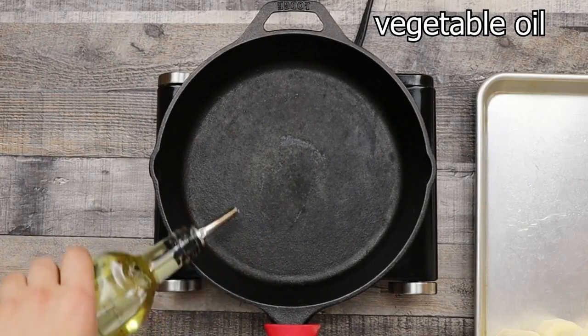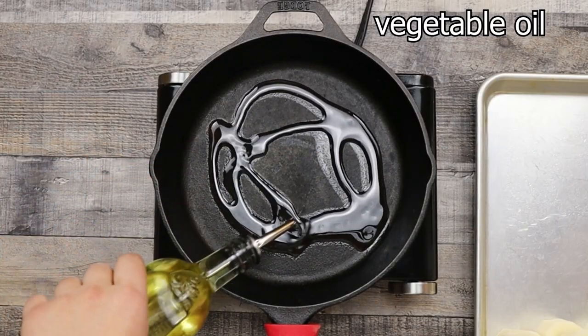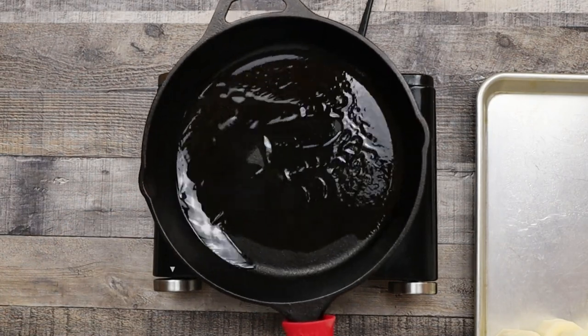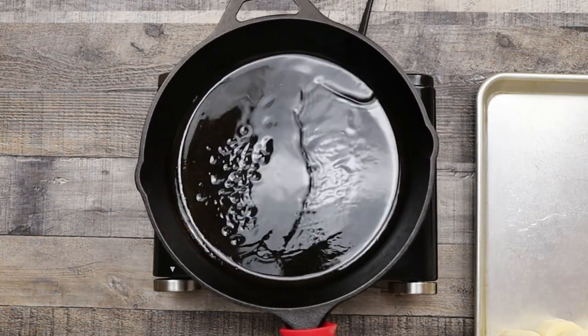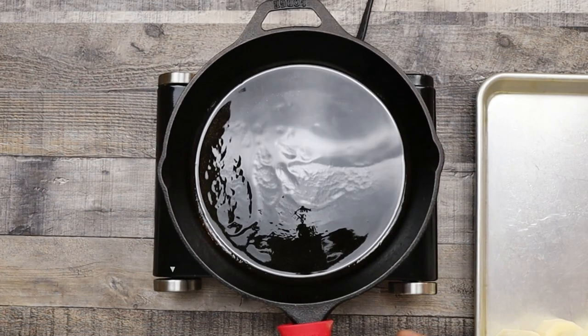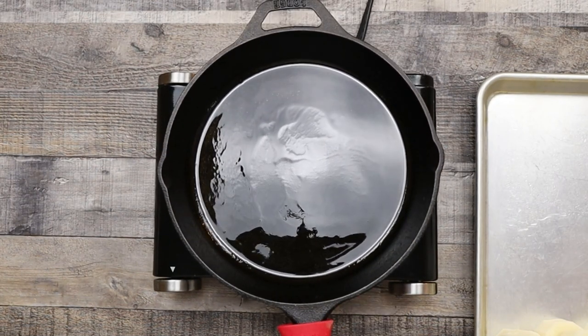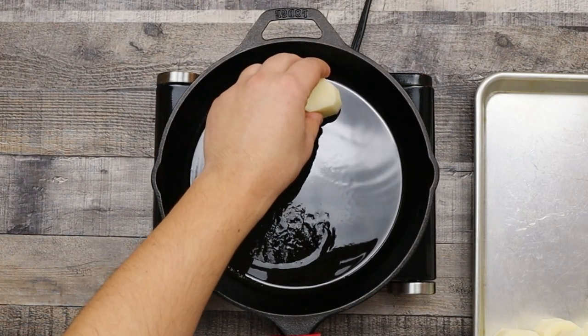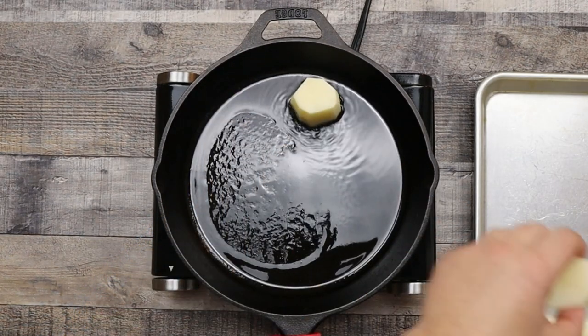Preheat the cast iron pan to medium heat. Add vegetable oil and place the potatoes in. Sear them on one side for about five minutes until the bottom gets a nice golden brown color.